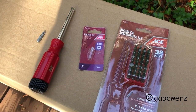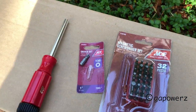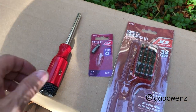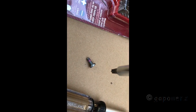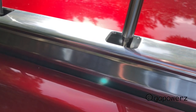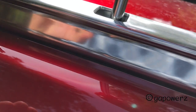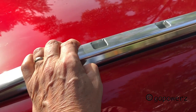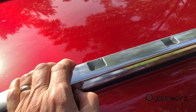The duct tape gets old fast, so here's another way: I've got the proper size bit, a T30, and a magnetic handle. I found it helped to pull out on the rack as I start the screws to help the holes line up so they don't get cross-threaded.